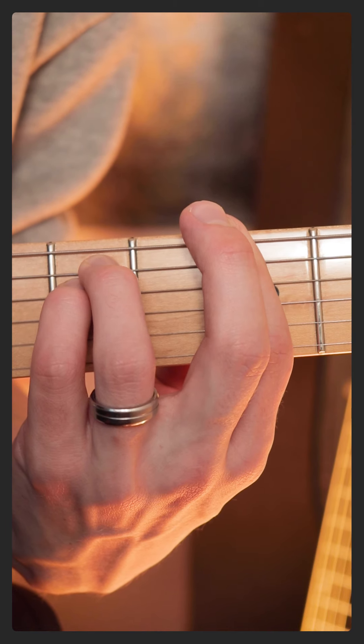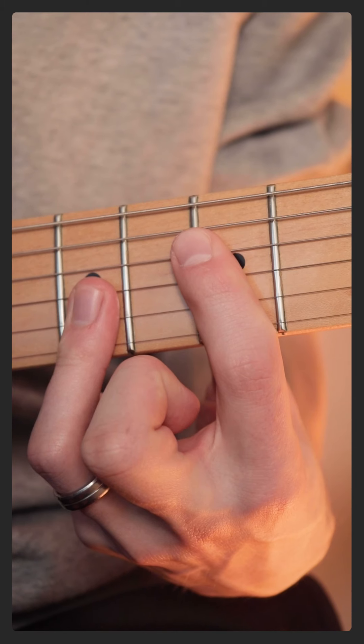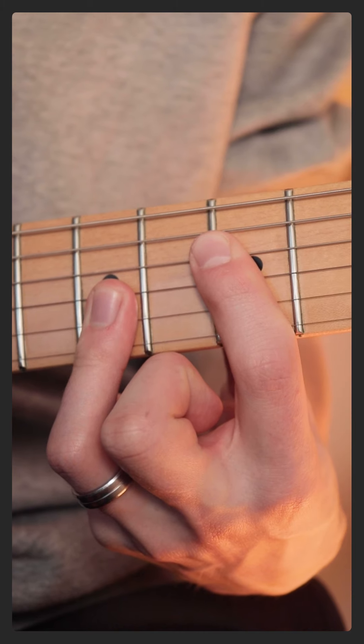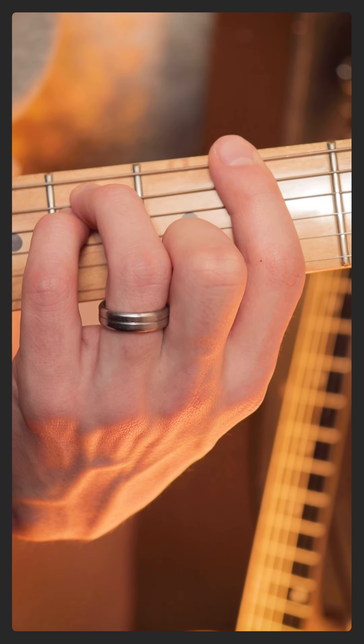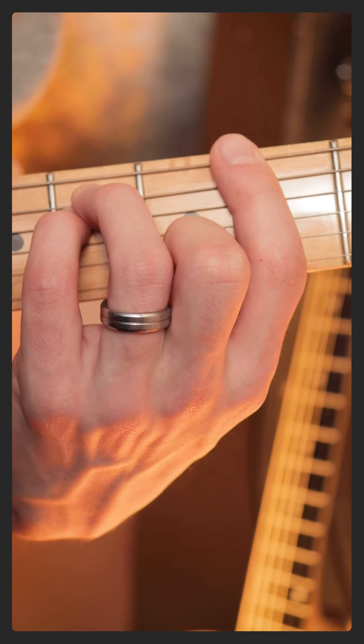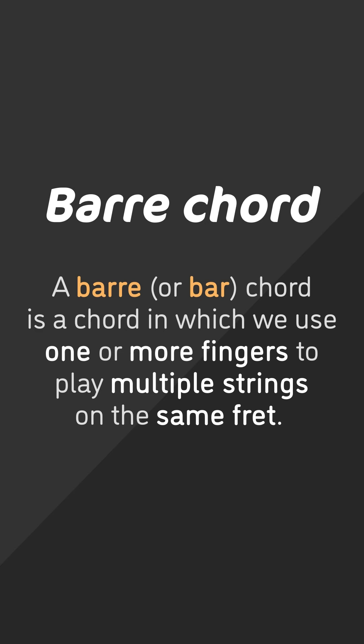It's a technique that will become very important later on when you're learning things such as the CAGED system, and it basically ensures that we can play much more complicated chords across the entire neck of the guitar. It also allows us to free up our other fingers to create more interesting chords or add extensions to our chords.